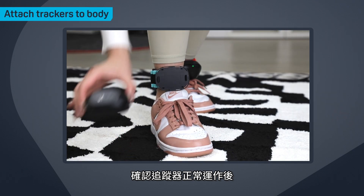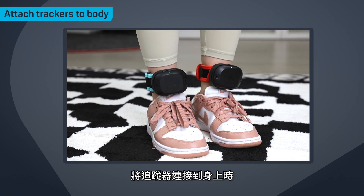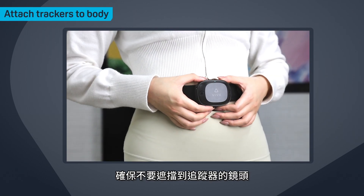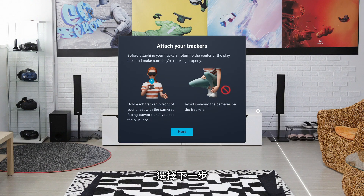After confirming that the trackers are working properly, you can attach them to your body. Make sure not to cover the tracker's cameras when attaching the tracker to your body. After attaching all the trackers, select Next.